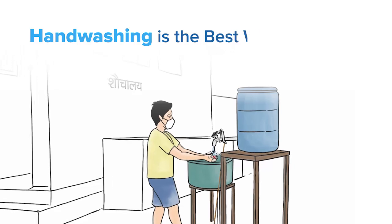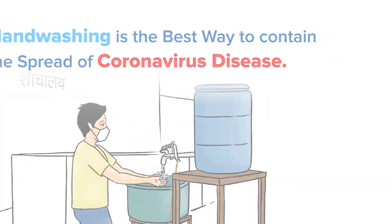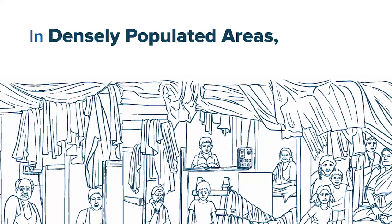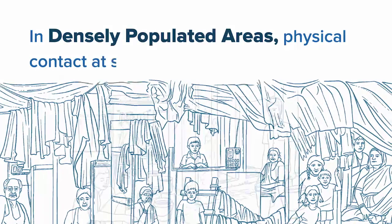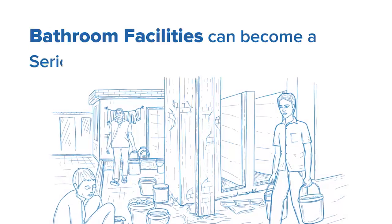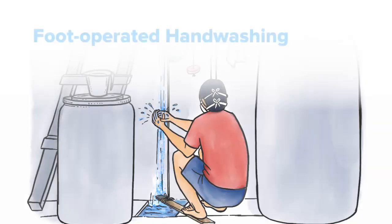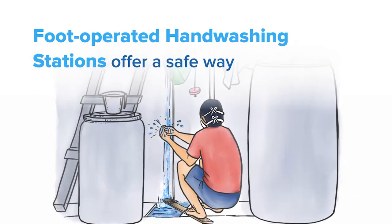Hand-washing is the best way to contain the spread of coronavirus disease in densely populated areas. Physical contact at shared toilets and bathroom facilities can become a serious source of virus transmission. Foot-operated hand-washing stations offer a safe way for people to wash hands at such neighborhoods.